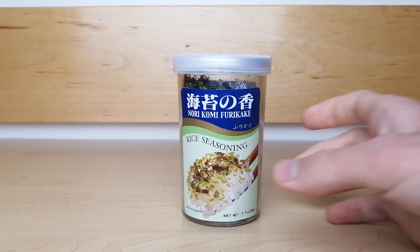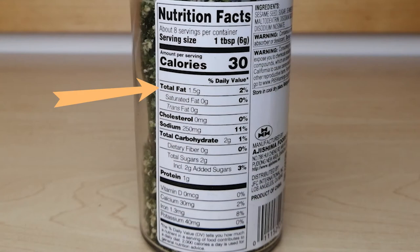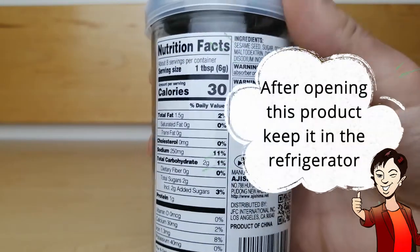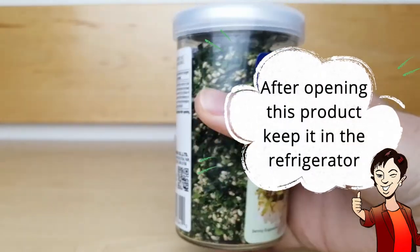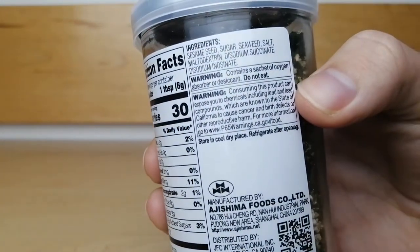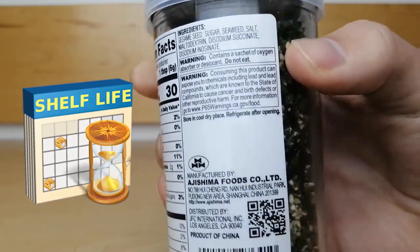The nutritional facts of this seasoning show that there are 1.5 grams of fat, 250 milligrams of sodium, and 2 grams of total sugar. After opening this container, be sure to keep it in the fridge as indicated to preserve flavor and freshness. It has a long shelf life and will last over a year.